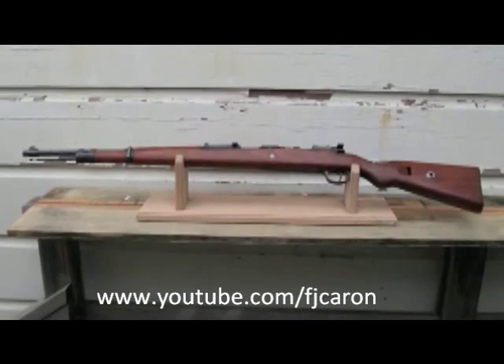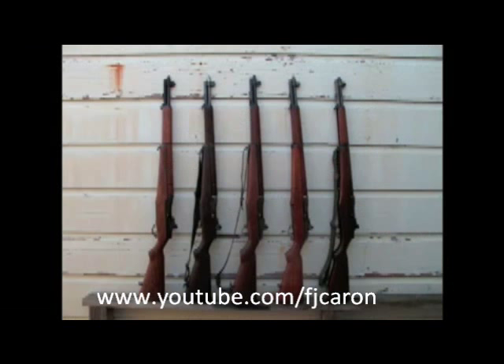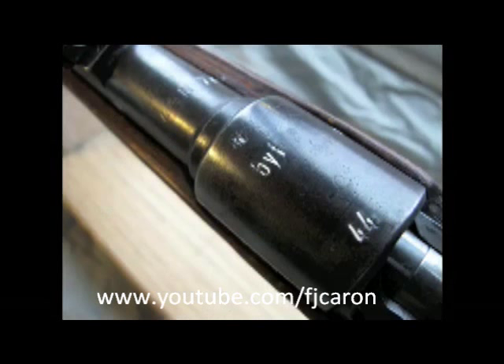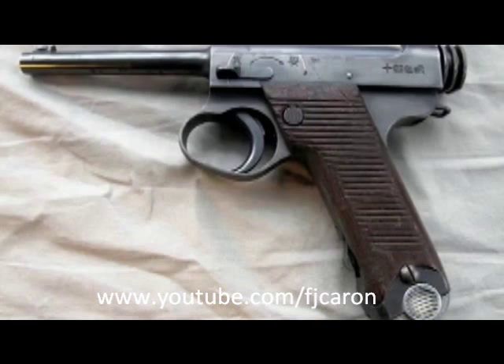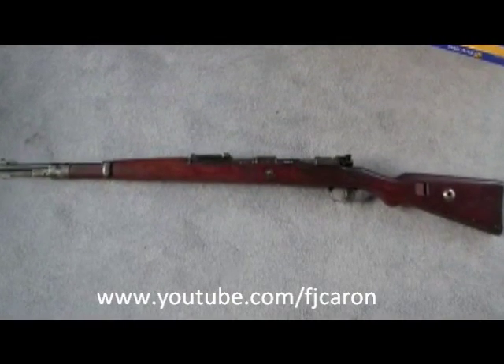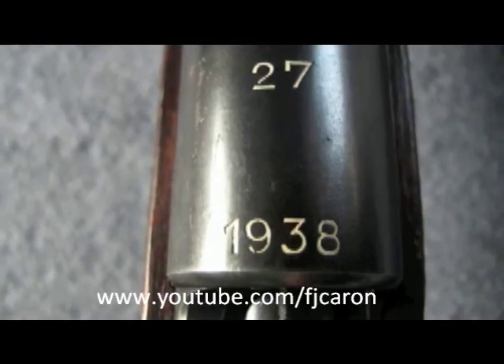why don't you head on over to Marshall Zukov's channel and check him out. He has a lot of interesting videos related to these topics: gunsmithing, cleaning techniques, how-to's, historical overviews, and some shooting videos as well. And if you want to see more on this topic, go ahead and check out my channel as well.